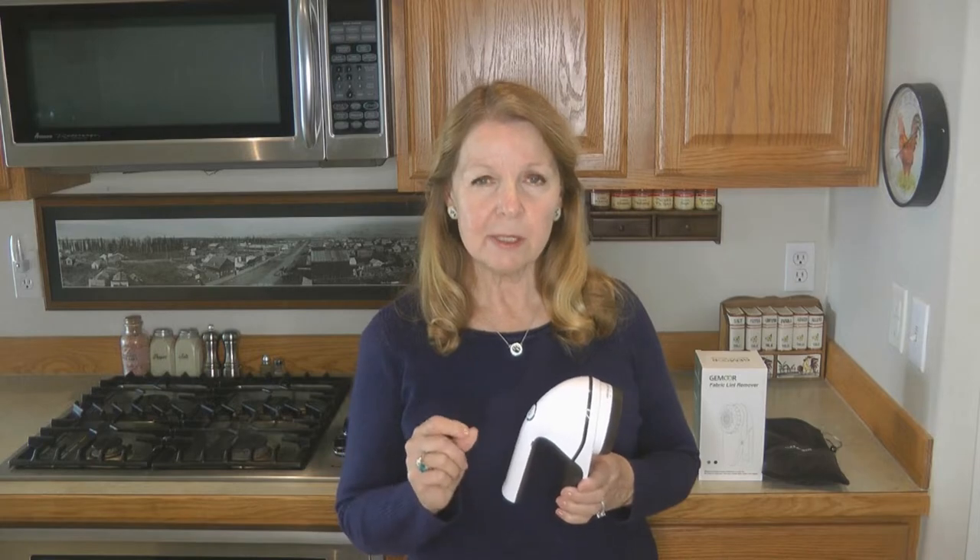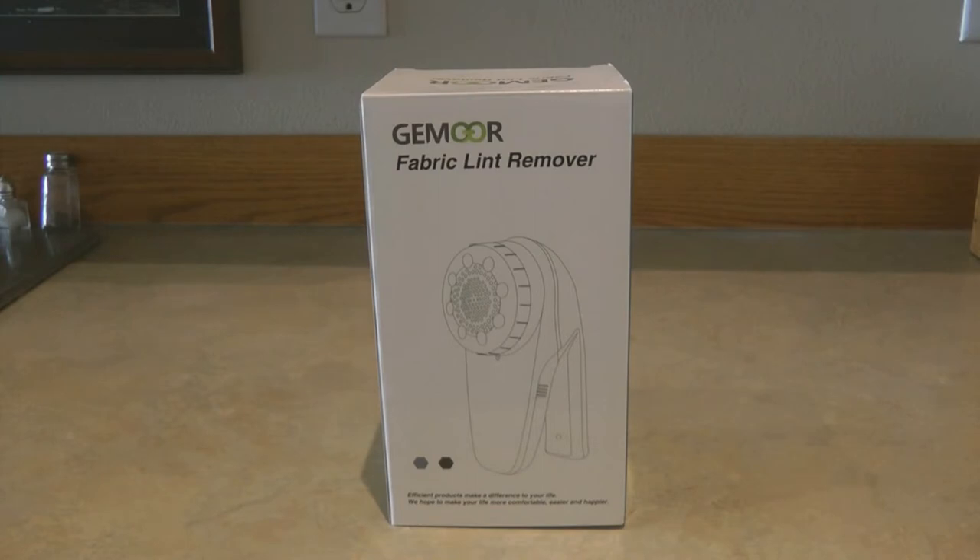Hi, it's AlaskaGranny. Sweater season is here — it's time to get your sweaters out, get them freshened up and ready for a long cold winter. I recently got a new fabric shaving lint remover, it's like an electric razor for your clothes that takes off the lint balls. Lint balls can be a real problem on your sweaters as you wear them, especially under the arms and down the sleeves — the fabric gets those little pills and they just don't look very attractive.